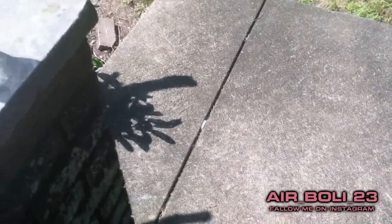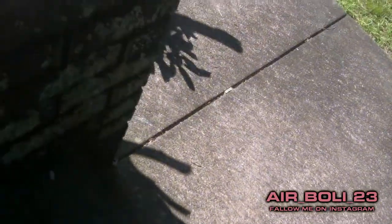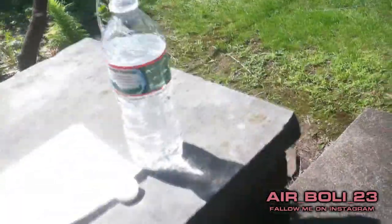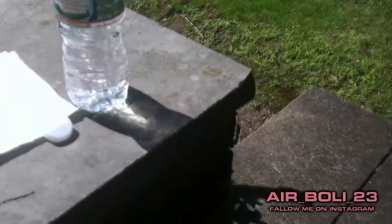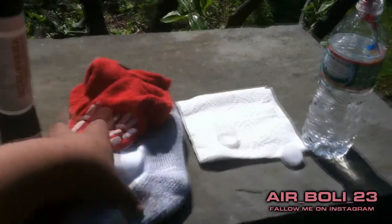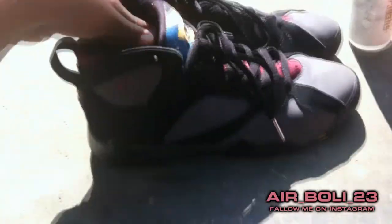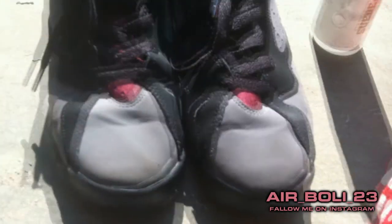I use suede and nubuck cleaner, a toothbrush, water, a rag, and extra socks — those mismatched ones you can't find a pair for, or the ones that come back from the laundromat alone. These are the victims today.